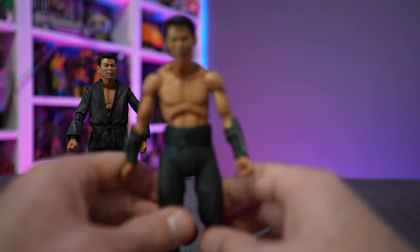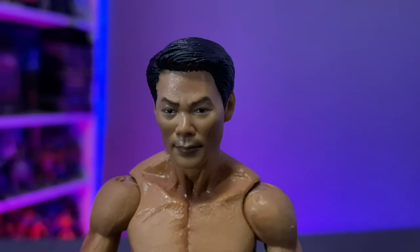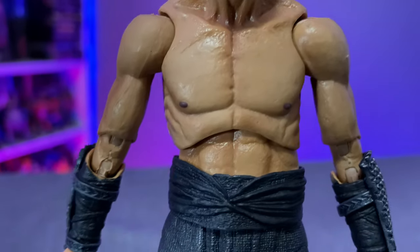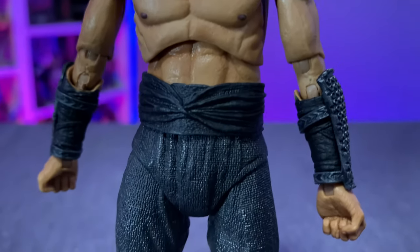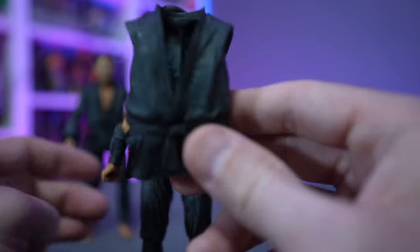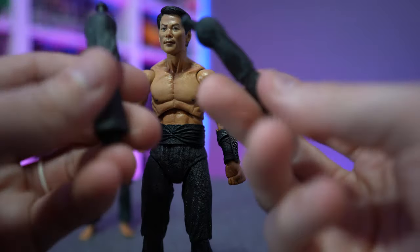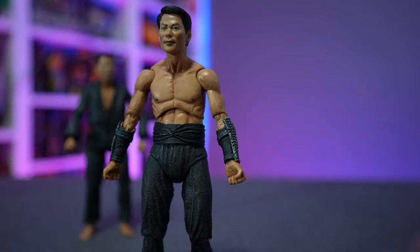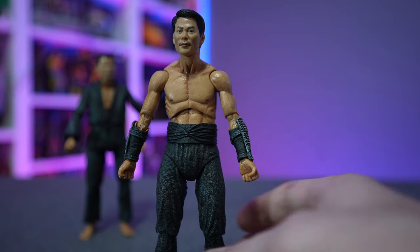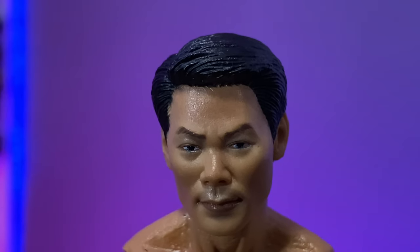Now let's bring in Hamato Yoshi. Again, another great-looking detailed figure — the musculature, paint job, and face sculpt all look awesome, with very well-detailed and no mismatched line work. He doesn't come with the gi top on by default, but he does come with a gi top accessory and two sleeved arms, so you can make him look nearly identical to Shredder/Oroku Saki. Same articulation as Oroku Saki, so we won't cover that again.